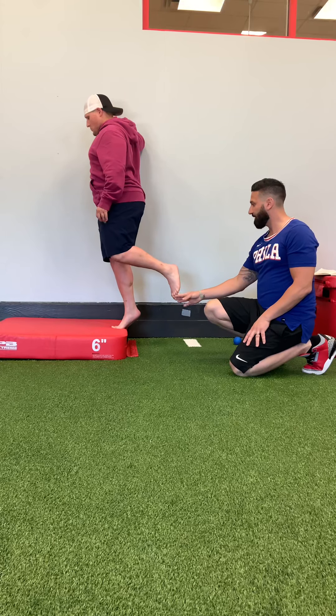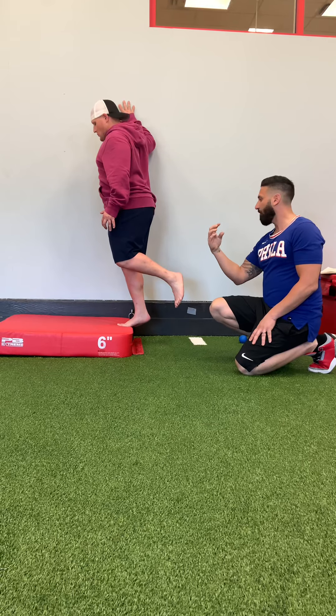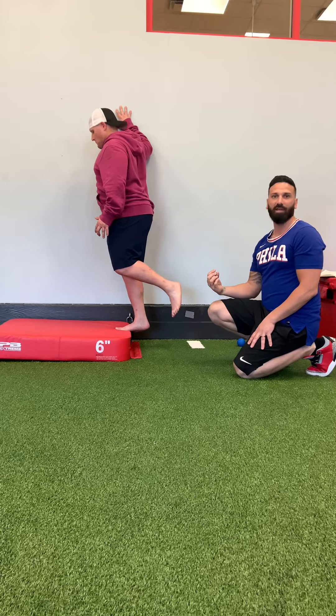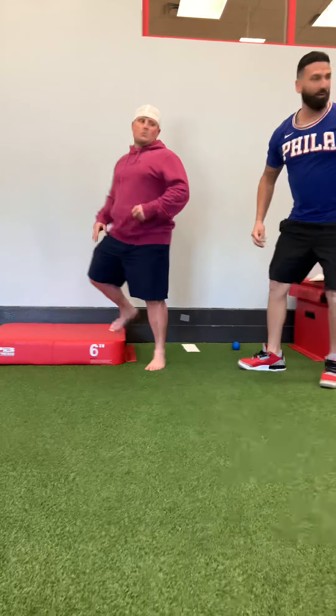We'll show you just the single-leg variation. The key here is on the eccentric or downward phase — you're going down for at least three to five seconds. We don't want to go faster with this one.